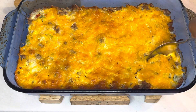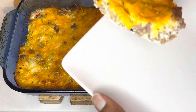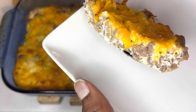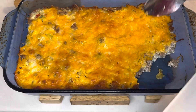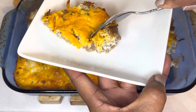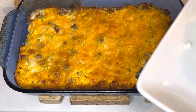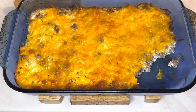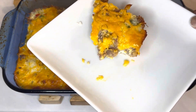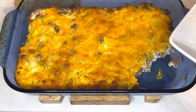Just sausage, eggs, and cheese — quick and easy. Have some fruit to go with it, some toast. Nice and simple. You know what would go good with this? A pot of grits, or a biscuit — but today, low carb, just wanted some breakfast casserole. So good! Something simple — if you don't want anything too heavy for breakfast or for dinner, make some breakfast casserole. And I will see y'all next time, bye!